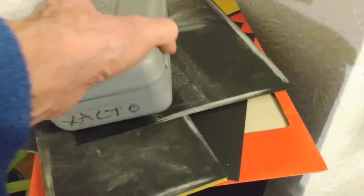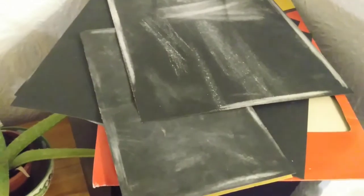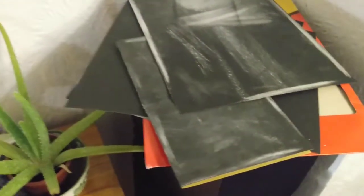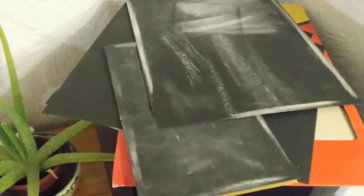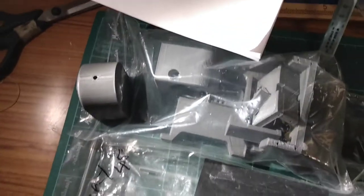Just while I move the camera — a set of various grades of wet and dry paper, coarse down to fine. The instructions do tell you what grades you will need for the different operations, but clearly to start off with on the 3D printed parts you need the more coarse one to get rid of the lines.